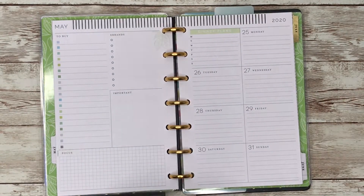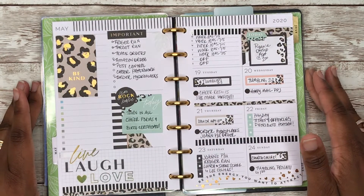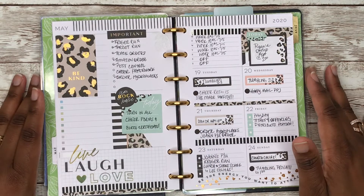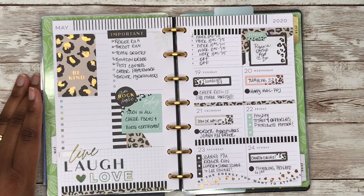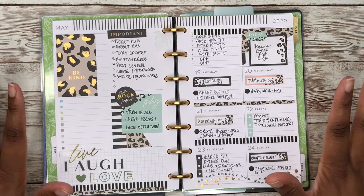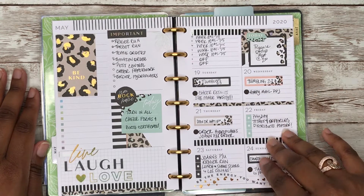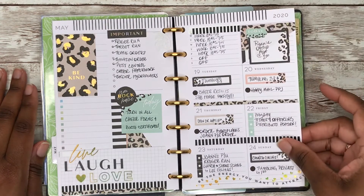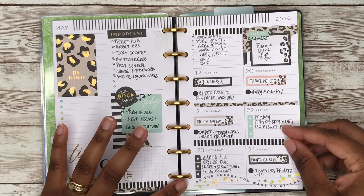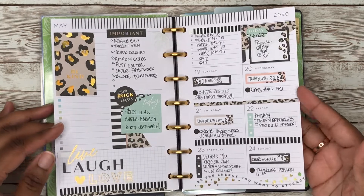Before we get to planning, let's look at last week's spread and take a look at how that turned out. I used the new sticker book from the Newbie Happy Box, Stay Wild, and this is how it turned out. I loved how this turned out — it matched my classic spread.